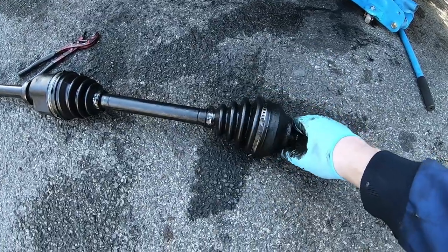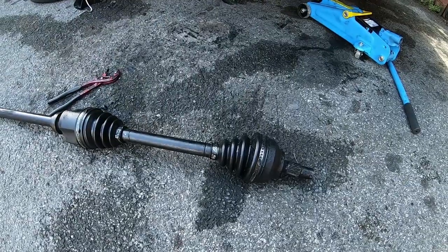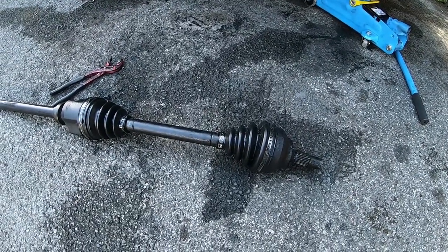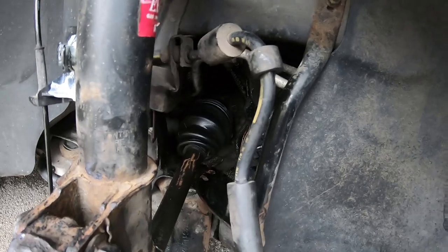I actually found a CV boot at a local motor factor for a tenner and got that fitted, so that should be good. I'll get this back on the car and do that off camera - that'll be job completed. It's a lot better than it was before: no torn CV boot. I'm going to clean up some of the grease as well.